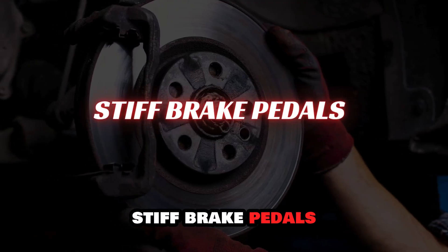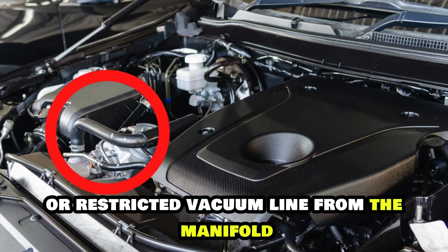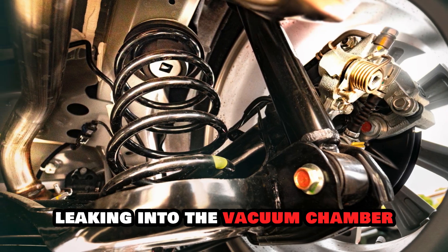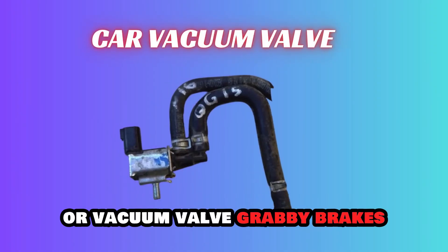Stiff brake pedals. A stiff brake pedal results from a collapsed, disconnected, or restricted vacuum line from the manifold, resulting in atmospheric air leaking into the vacuum chamber. It may also result from a malfunctioning air or vacuum valve.